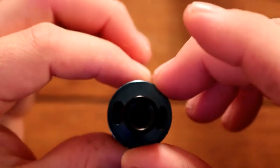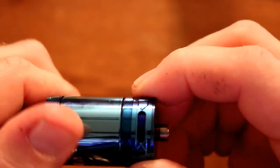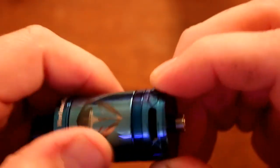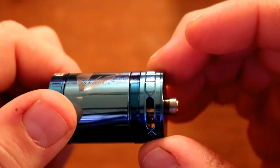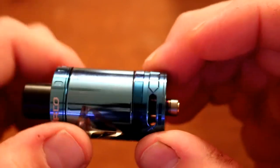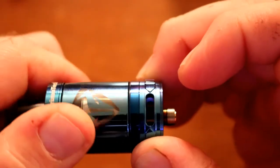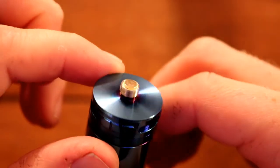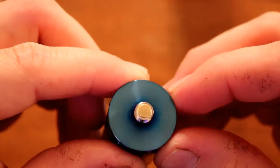You just spin it, fill it, and spin it closed. The adjustable airflow is on the bottom with three 10.8 by 2.8 millimeter airflow holes, and the AFC ring stops in both directions. The base is nice and clean with no writing, and you can see the gold plated 510 pin.